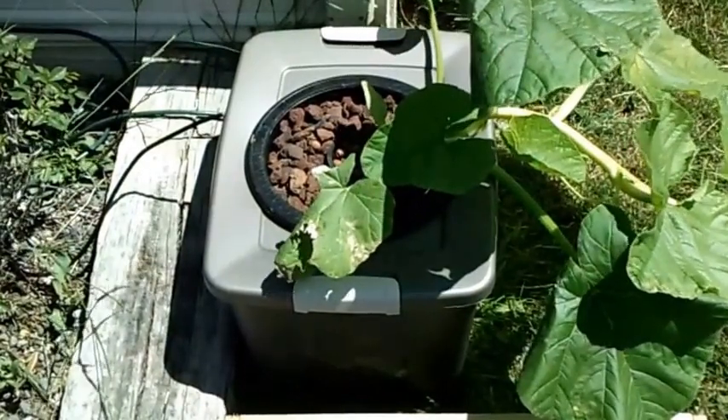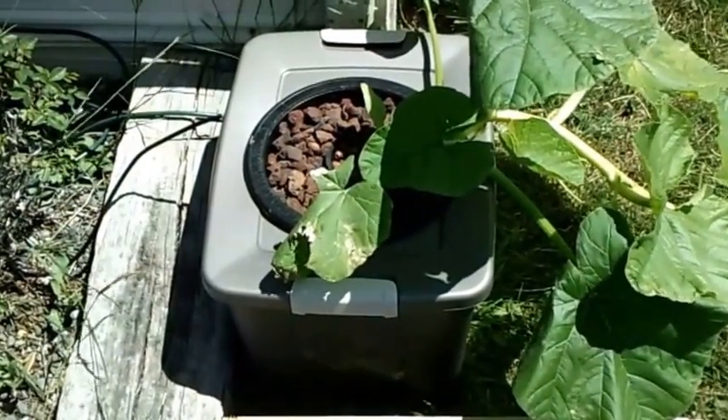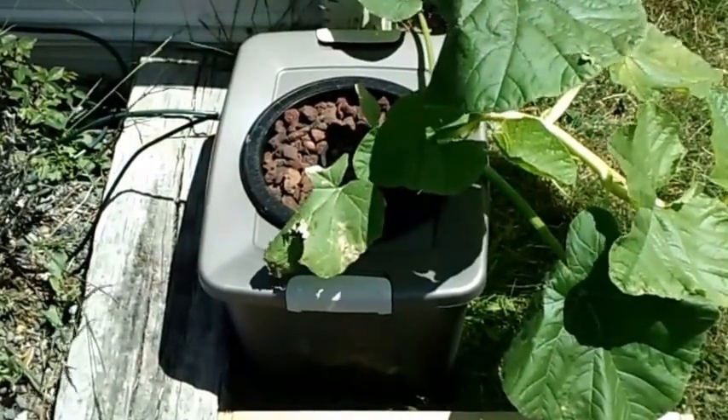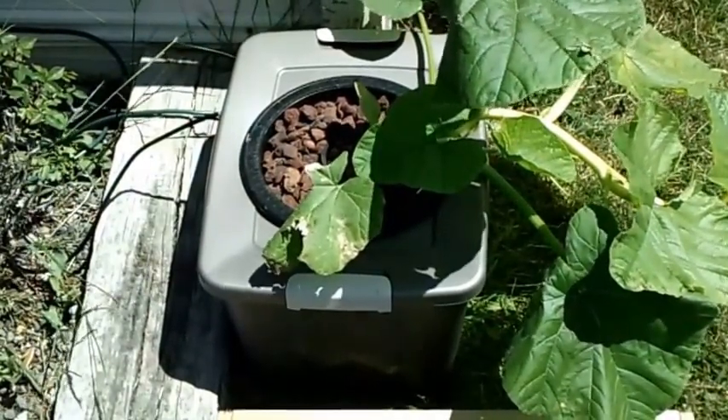I got the pH right around 6 and the ppm's I'm running right around 750. So far it's looking pretty good — not bad for my first pumpkin, huh?